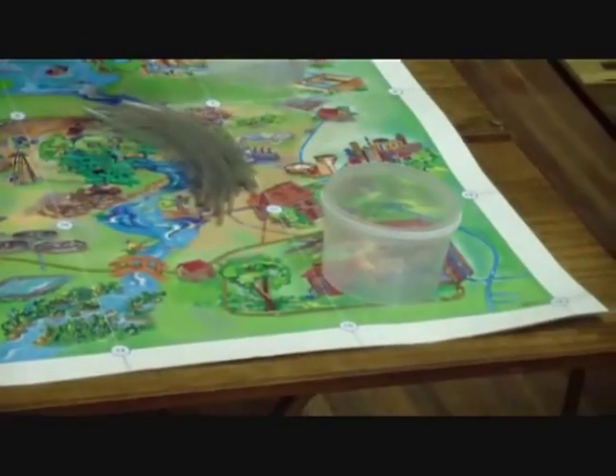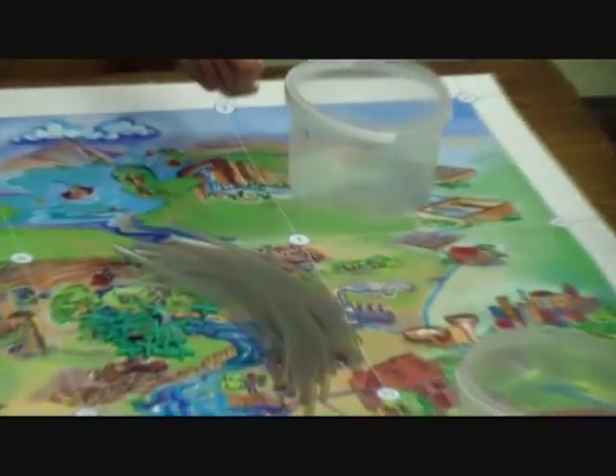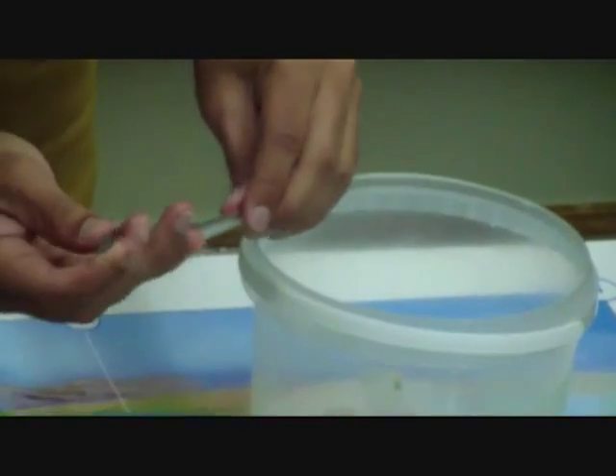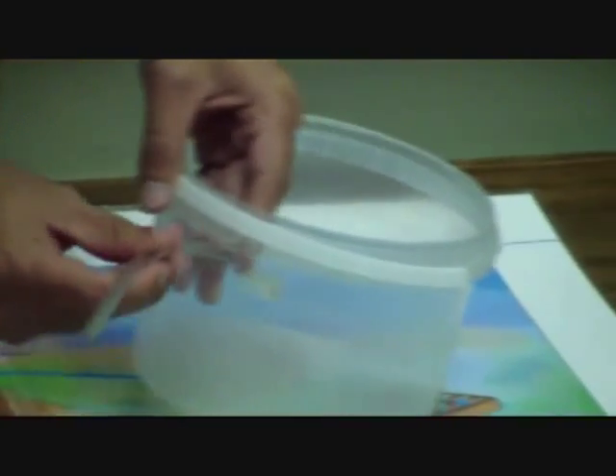For the purpose of this demonstration, we will randomly select node number 7, 9, and 15 as our output points. The buckets are further connected using the short 6mm diameter pipe to the respective nodes.